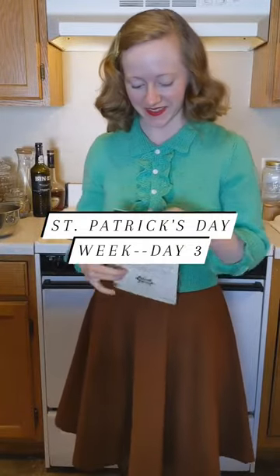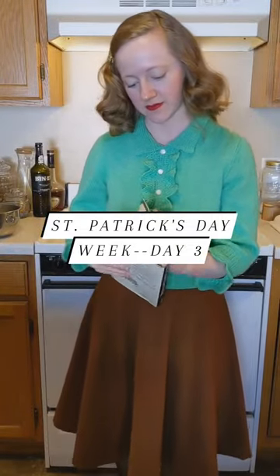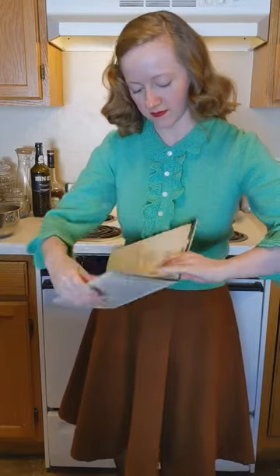Hello everyone, it's day 3 of my St. Patrick's Day inspired recipes and today's recipe is for meatloaf.